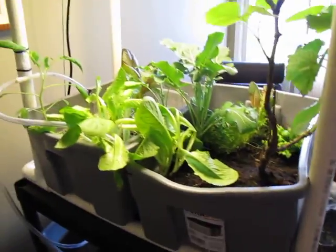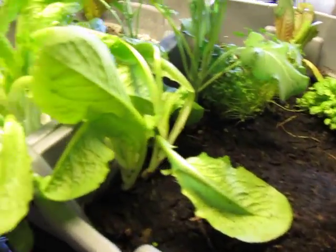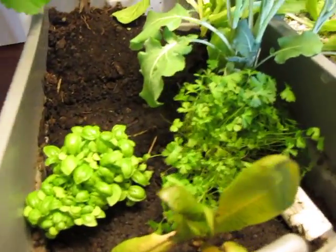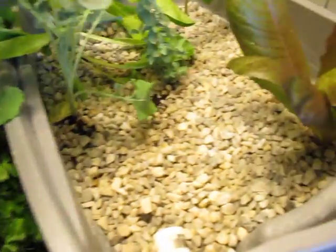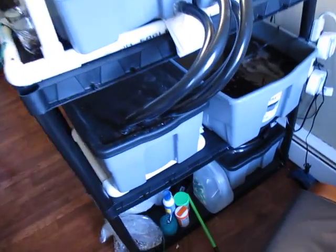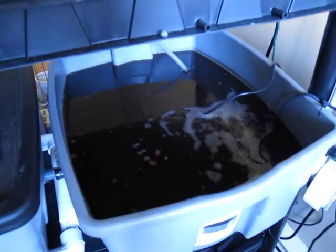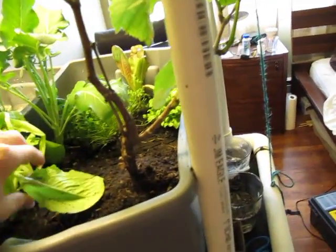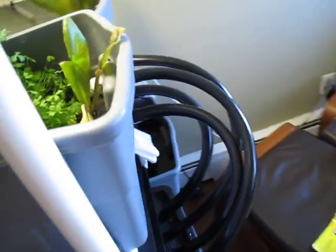All right, so this is my aquaponics setup. This took me about two weeks to build, and it's dusty down there. It basically works.